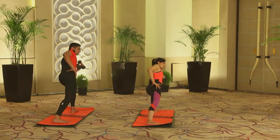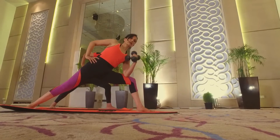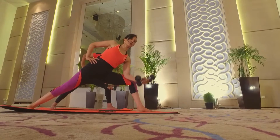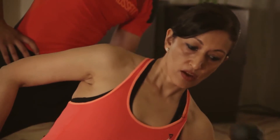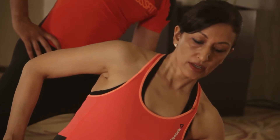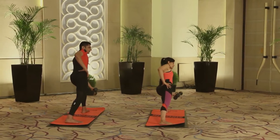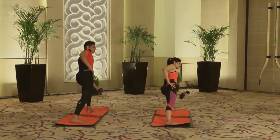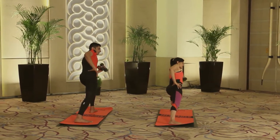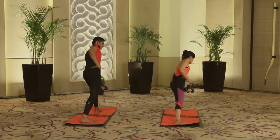Continuing the second set of bicep curls in Warrior II on the left side. Try to keep the back leg as active as possible, pressing up with the outer edge of the right foot. After the full two sets of eight, rest the bent arm on the thigh, then straighten the knee.